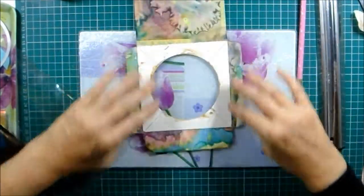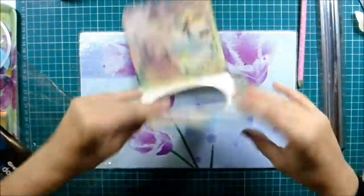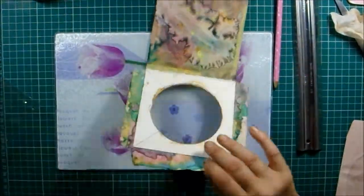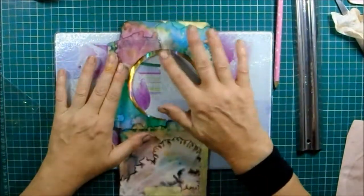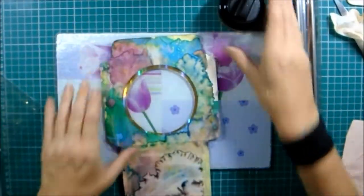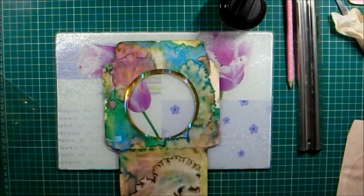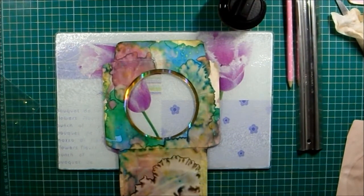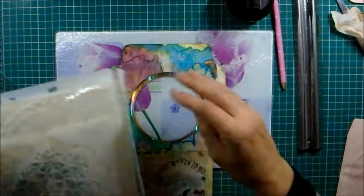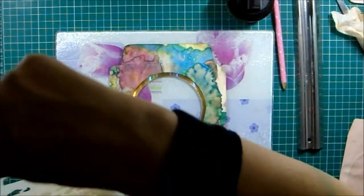Right, so that is in place — if anything's going in and out, that's going to take the strain. Now I want to attach this and get it blingy. I should have waited to attach that because I want to do some bits on it first — I'll just have to be careful and avoid that bit. Let's find the stencils.